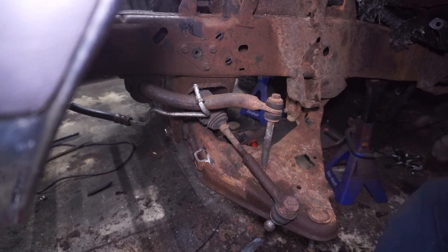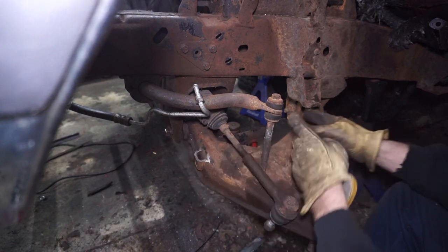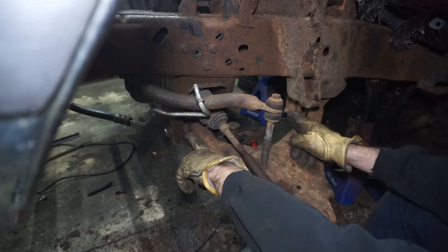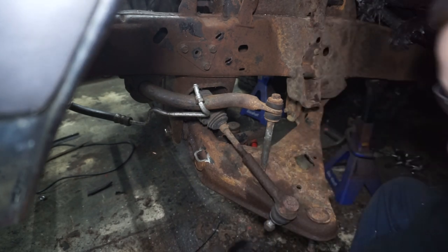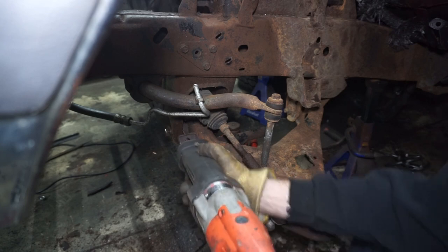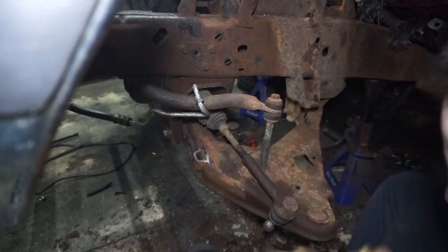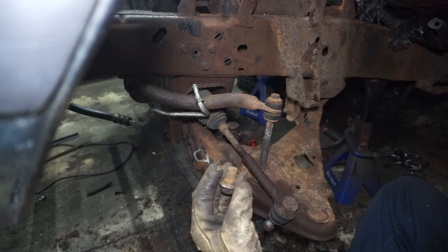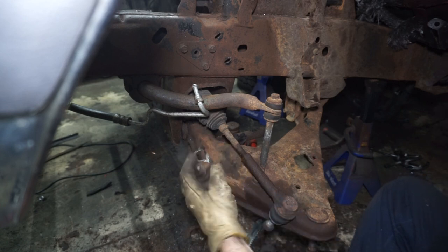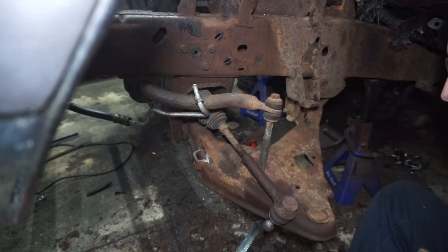I'm not having any luck getting this stuff out. I got the nut off the bolt and used a bottle jack to try to push the bolt out, but the sleeve inside the bushing is seized to the bolt — it just pushed the bushing and a little piece of frame out. So I'm just going to cut everything off. It must be seized a little bit farther inside because part of the bolt came out. Now I just have to figure out the rest of it.